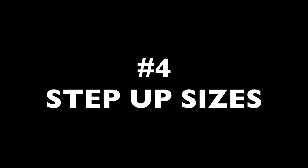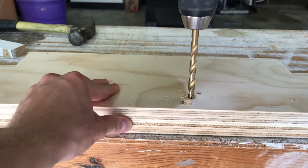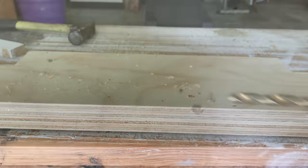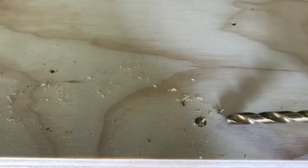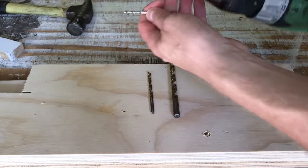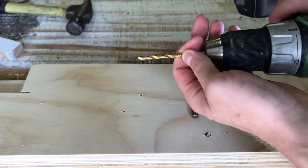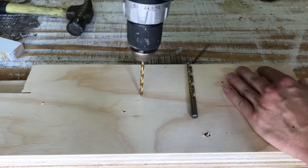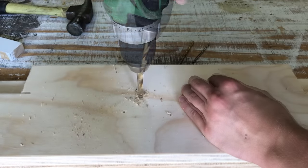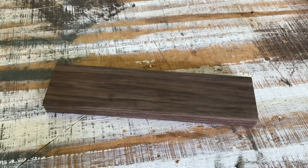Tip number four: step up sizes. Another reason drilling may be difficult is that you're trying to drill too big of a hole too quickly. Larger drill bits have more surface area and more material to clear, so the drill has to work harder and it often makes a mess of the wood. You can kill two birds with one stone by starting with narrower drill bits and working your way up in diameter — this makes each pass easier and prevents your wood grain from tearing out due to excessive friction. For holes of a quarter inch in diameter or more, I'll often cycle up through two or three different drill bits. Hardwoods in particular will require more bit sizes since they're so much denser.